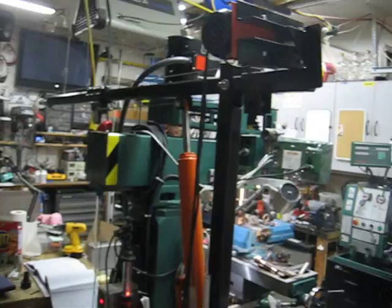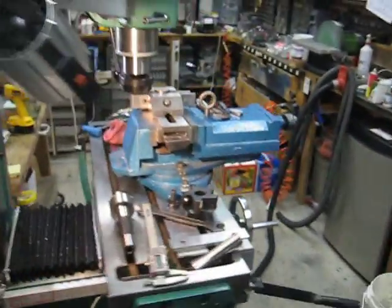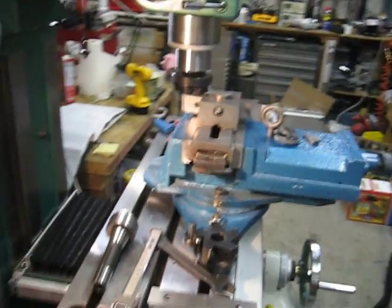I have a hoist — there's the hoist arm. What it does is it helps me pick up this vise. You can see the hook on it. This vise weighs about 70 pounds, so it's kind of a pain to pick up.